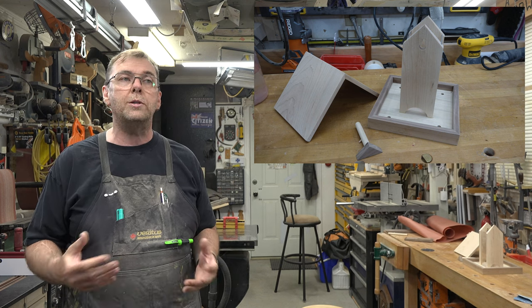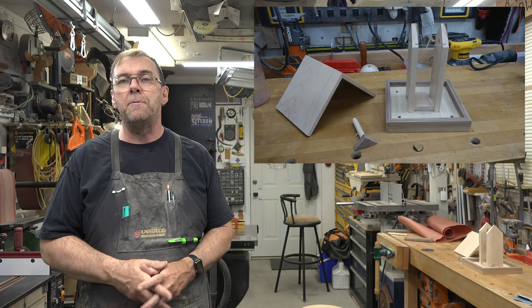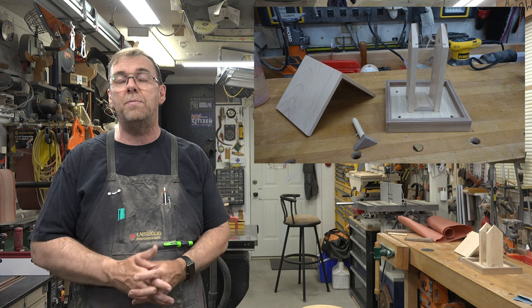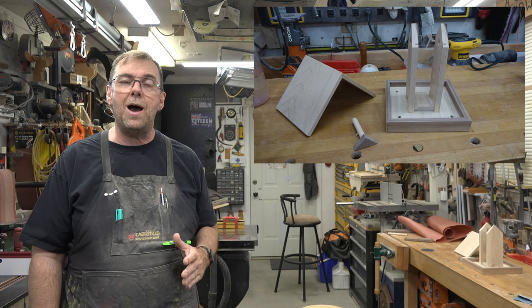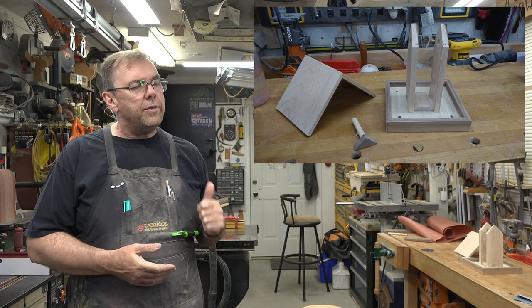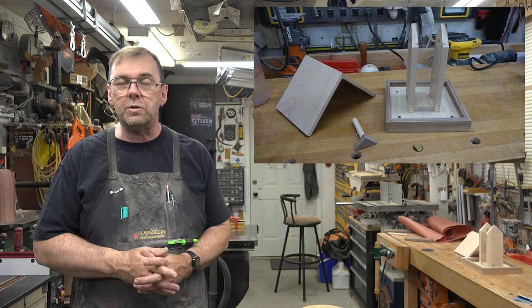Pine is the practical choice because these see a lot of abuse from the outdoors and I didn't want to put the extra money into more expensive woods only to have them weathered and worn by the sun over time. But if you want to make it out of pine, it works just as well and looks just as good. That's the one big modification from my original ones from years ago.